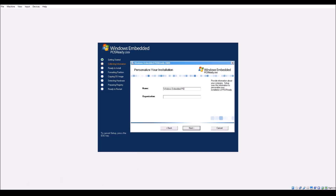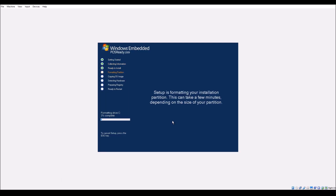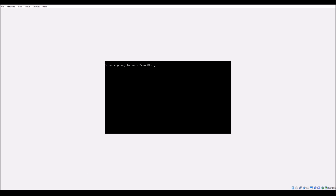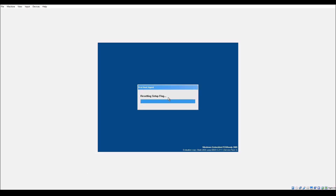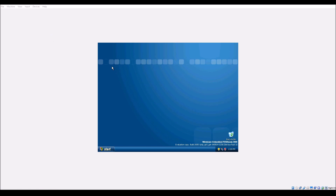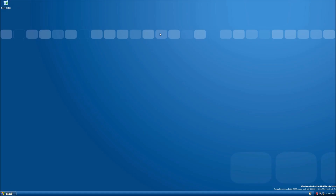The setup process was pretty straightforward, but it looked really different from Windows XP's setup. It has a blueish type theme which looked really nice. There were also a couple of differences in the setup — it asked me which programs to install and which drivers to download. This took a really long time, much longer than Windows XP's setup, but after a long process I managed to get the operating system installed and running. Anyway, here's Windows XP Embedded.